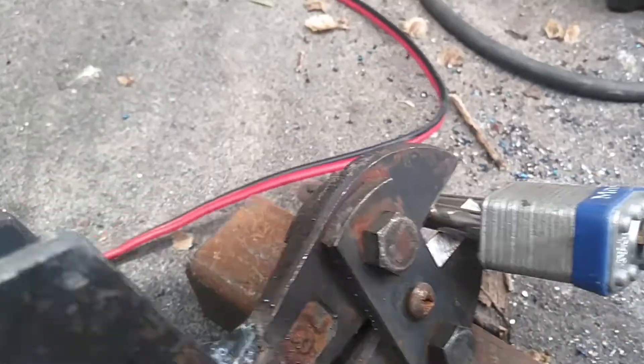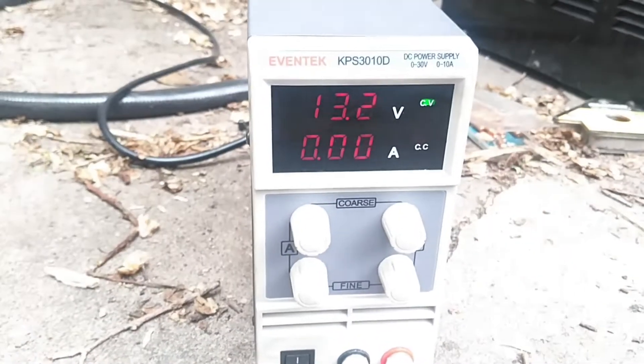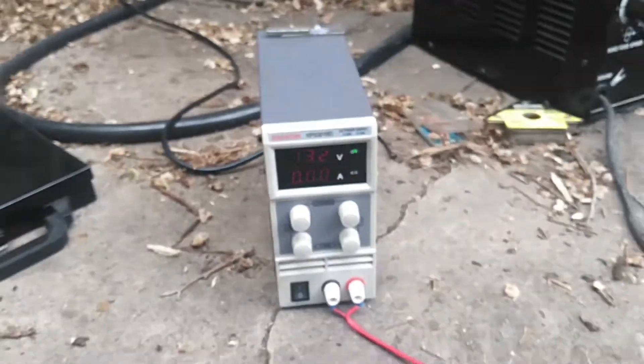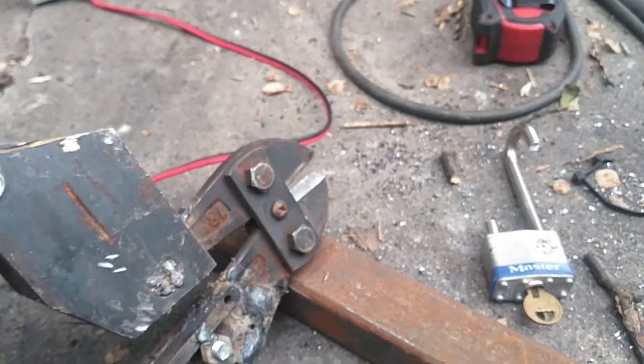Now we're going to cut through it again, but we're going to watch how many amps it draws, how much power it's actually taking. So we're about five and a half amps, which isn't bad — that's not actually all that much.